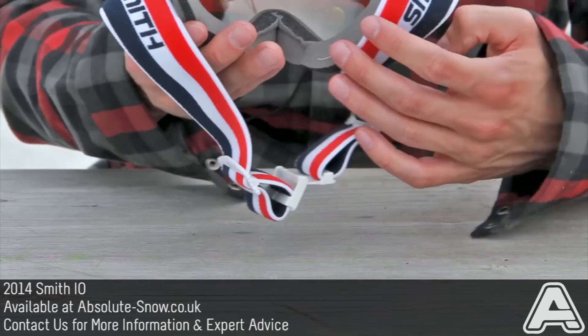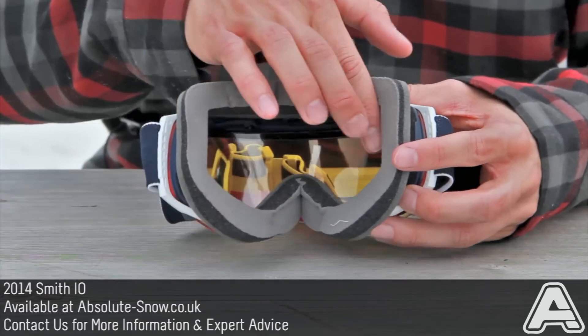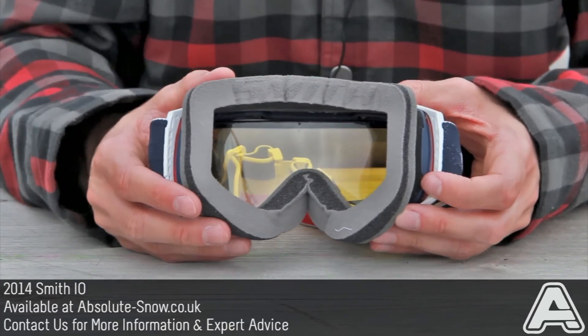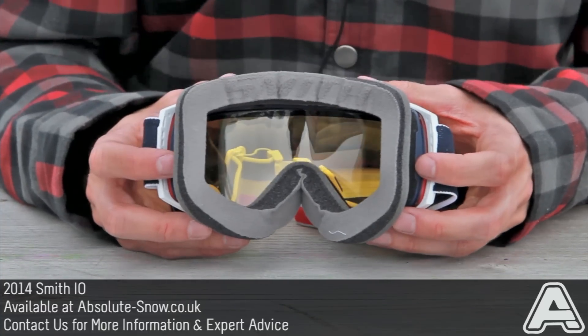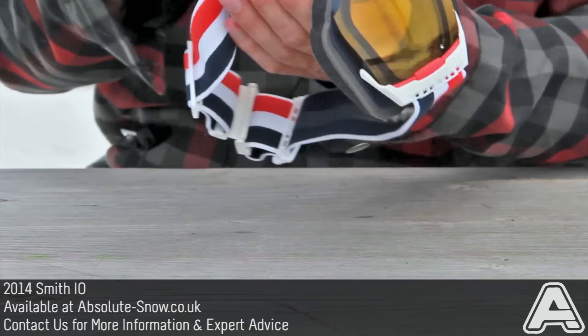Smith goggles come with 5x anti-fog, which is a special coating on the inside of the lens. It's actually a load of microscopic ridges which increases the surface area and stops condensation building up, so it's pretty much impossible to fog these goggles up — as long as you don't put them up on your head when you've got a bit of a wet head.